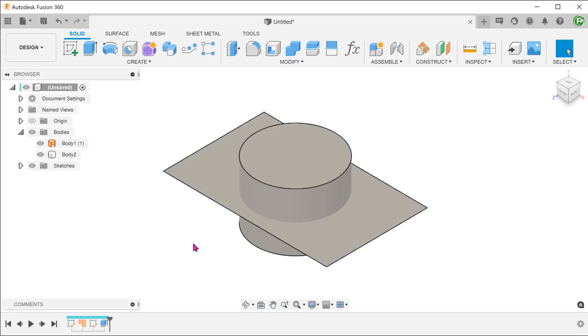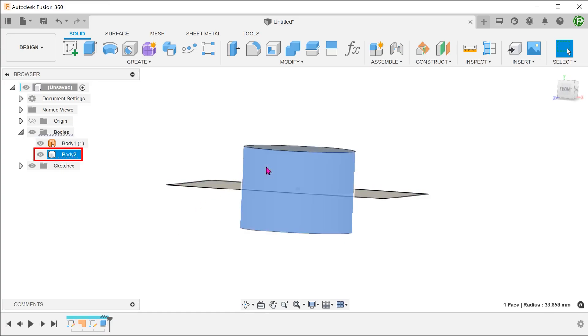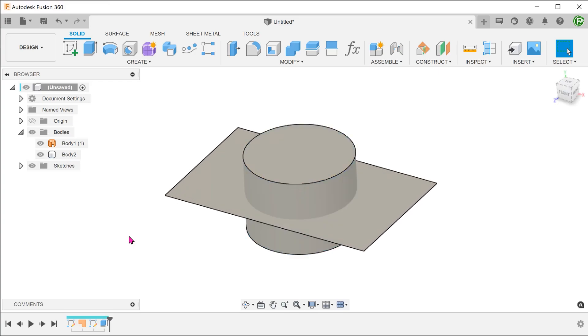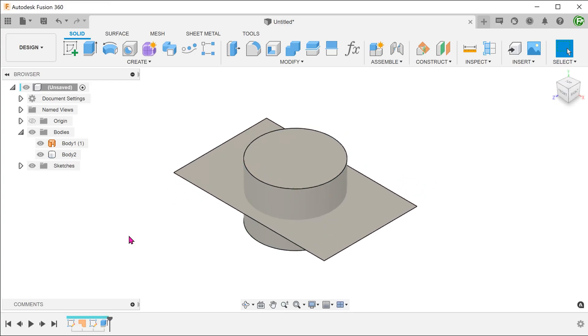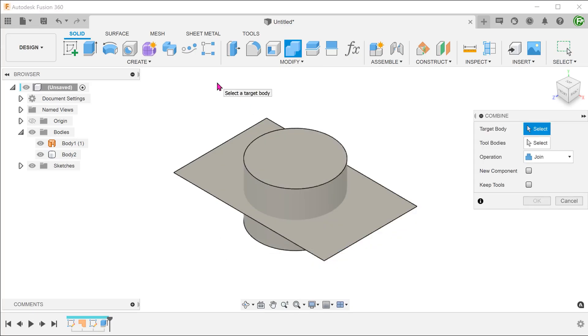As a side note, I also tried to test this behaviour with the combine command. We have the same rectangular surface body and a solid cylinder in the middle. When I began the combine command, I quickly realised that the command does not actually allow us to select the surface body. Only solid bodies can be selected. So unfortunately, we cannot make use of the same behaviour within the combine command.